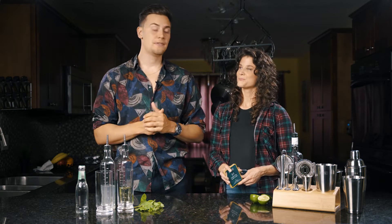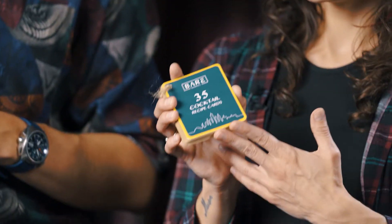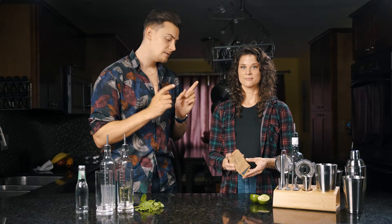Home bartending isn't as hard as you think. You just need booze, the right tools, and a love for cocktails. The Bare Barrel set includes 35 easy-to-follow recipe cards that you can try at home. For today, we're going to be making a mojito.